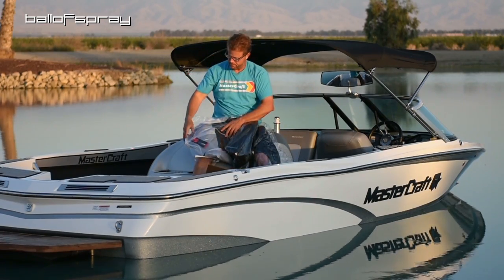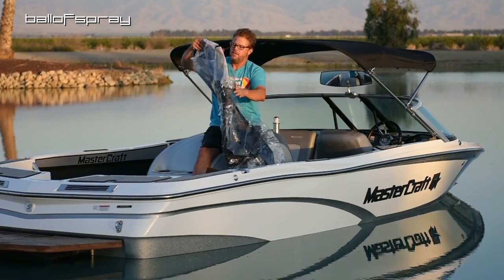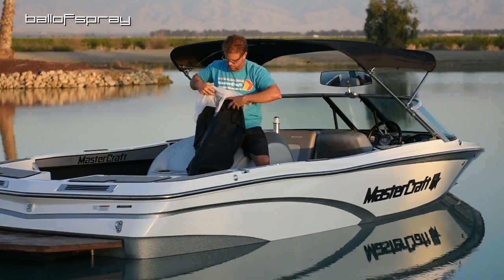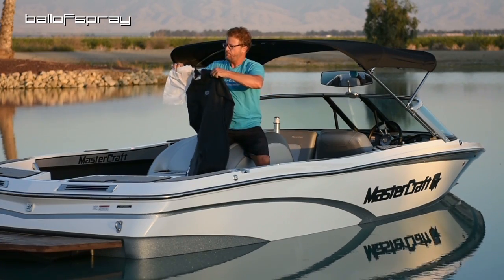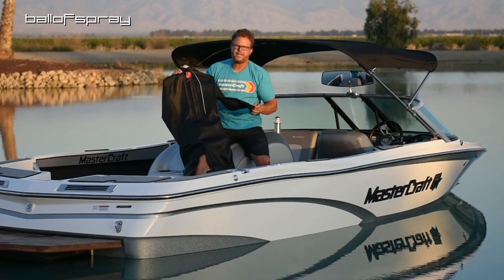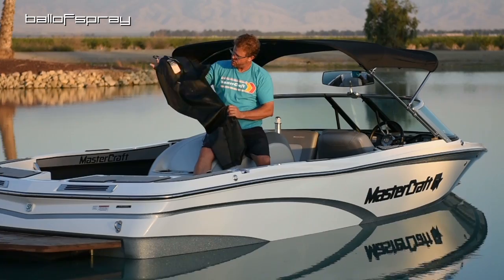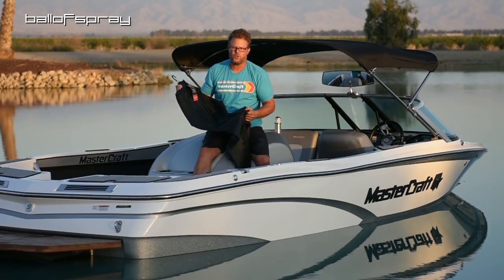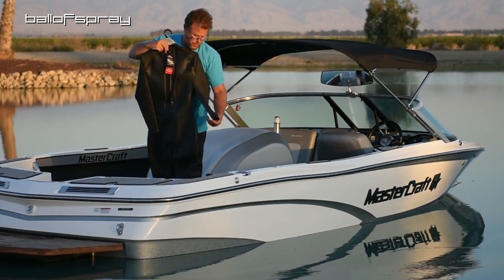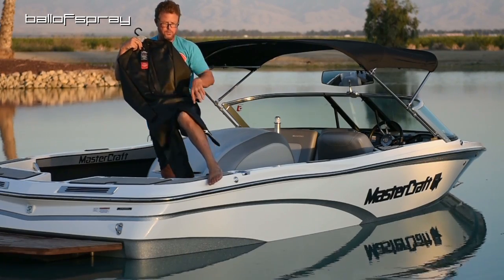Joking aside, it is a wetsuit. What we have is a new version of the Stokes 3/4 suit, which I'm really looking forward to. I had last year's version and liked it a lot, and they've basically done some things to make it a little more durable. I personally really prefer the 3-quarter — half leg.